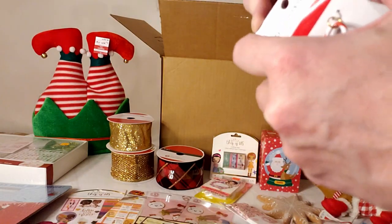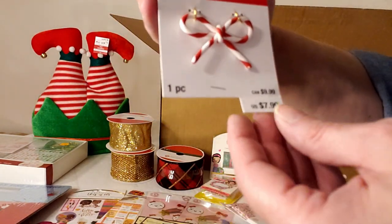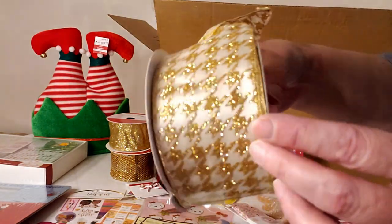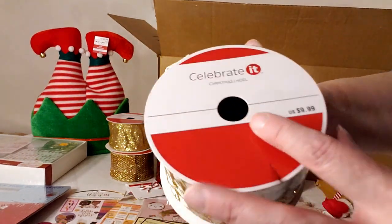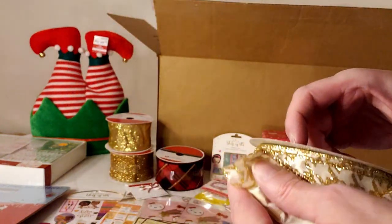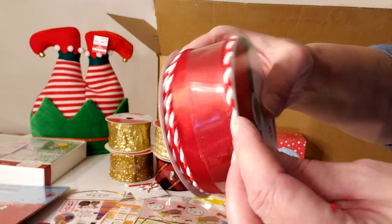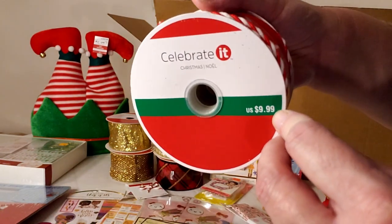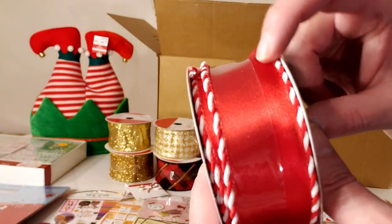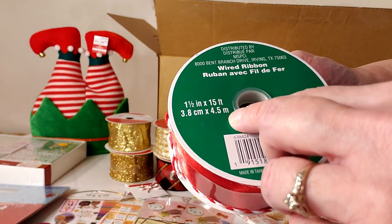A little pendant for making a necklace retailing for $7.99. Beautiful houndstooth gold and off-white ribbon, one of their $9.99 ribbons at two and a half inch by 25 foot. A silk red ribbon with red and white piping, also $9.99 — almost all their ribbons are wired. This one is one and a half inch by 15 foot.